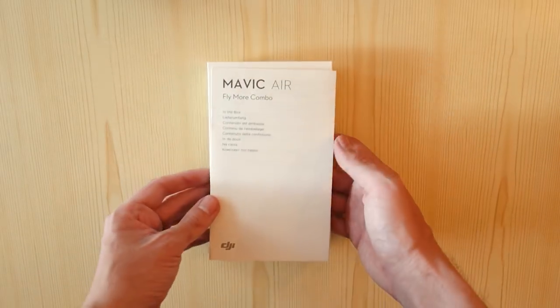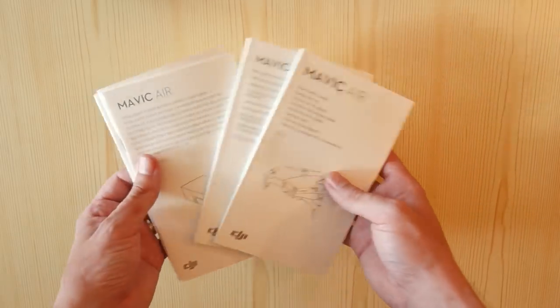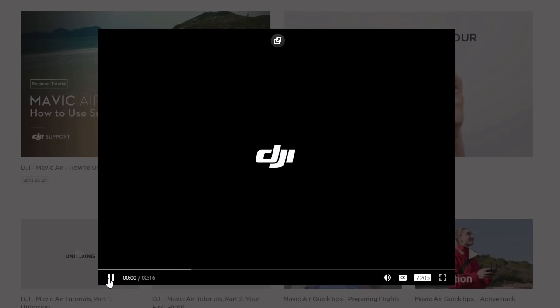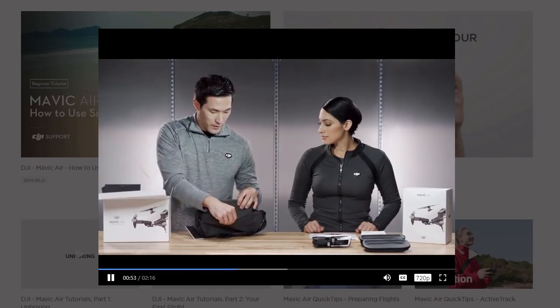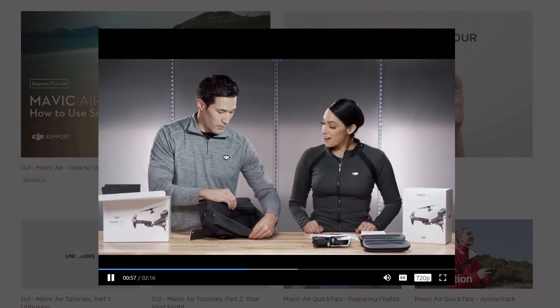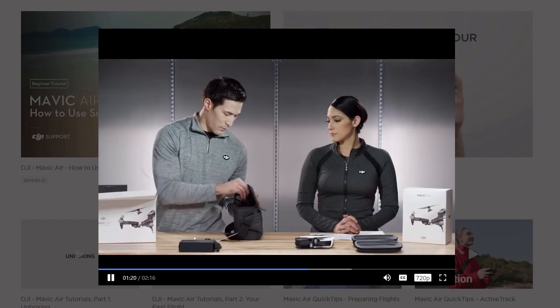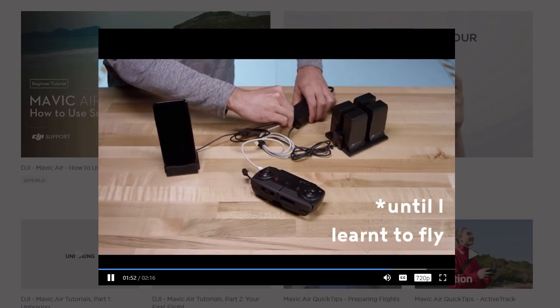DJI has some really good videos which you should at least watch before your first flight. They go through all the stuff from what's in the box, your first flights, and the more advanced flying modes — they are a definite must to watch. In the interest of argument and carelessness, I definitely did not watch them though. I really wanted to see how easy it was to just take off and go with the drone.